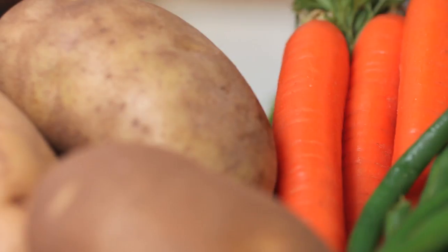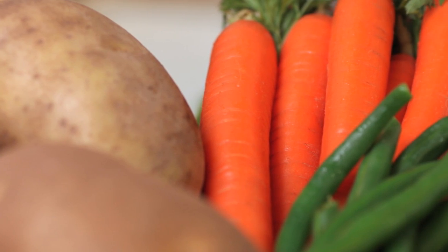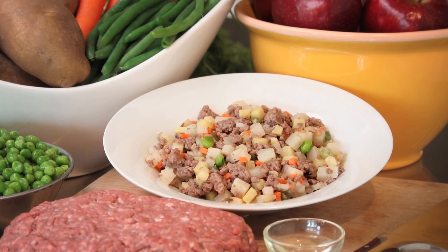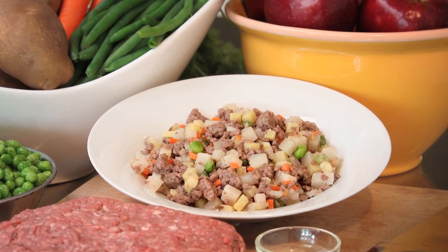It also has sweet potatoes and russet potatoes. There are other vegetables and fruit in the recipe as well, so we're always getting the nutrients from whole food as much as we can, and then we add supplementation to balance it for a canine.